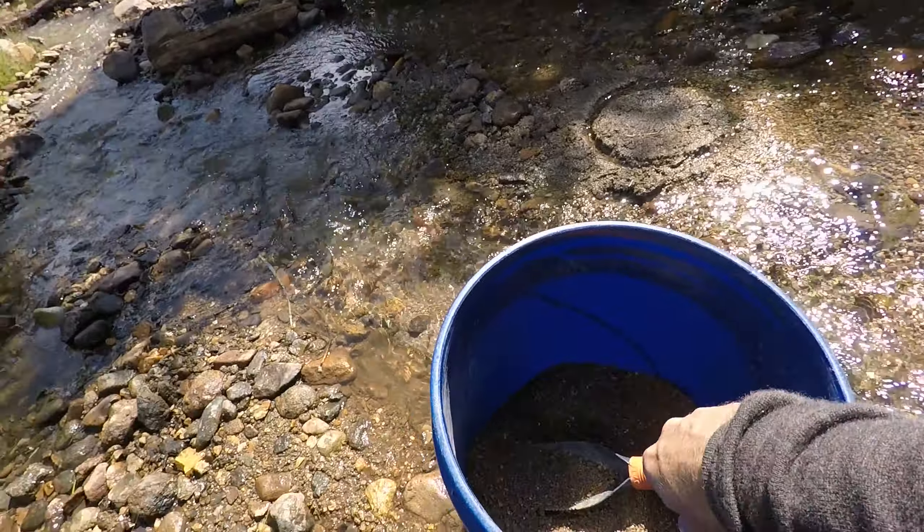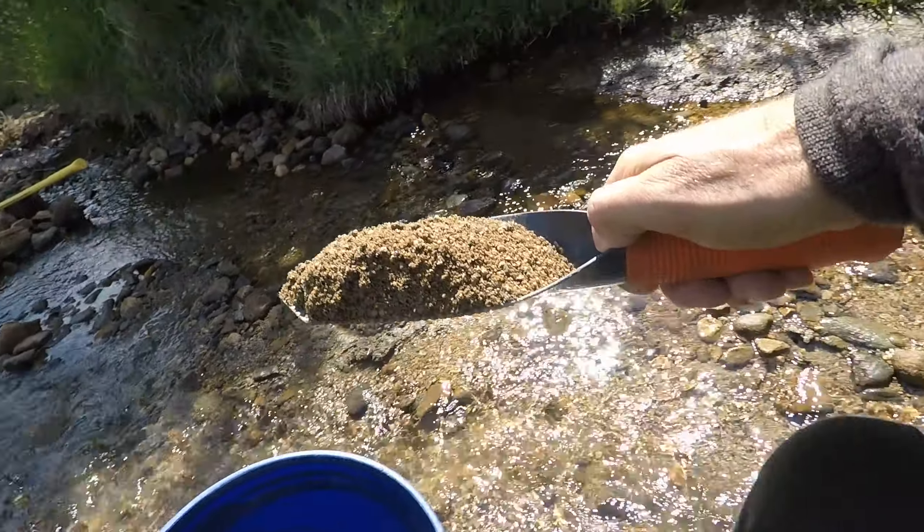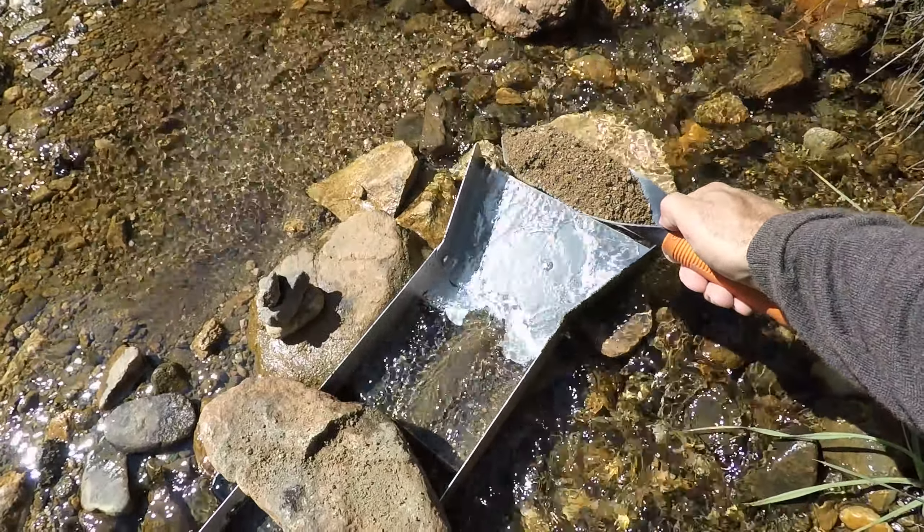I am just running some pay dirt through the sluice. Let's go for another one.